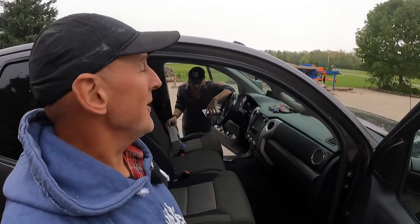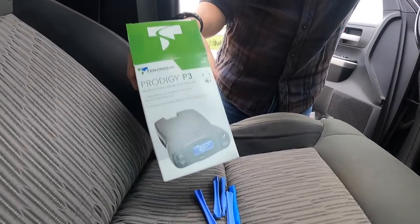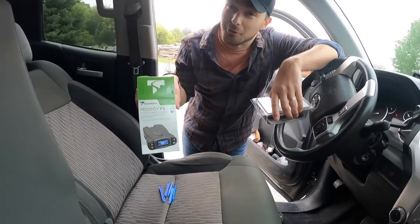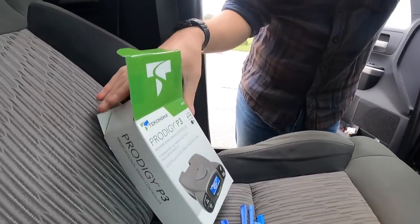My mechanic — my son — is entering the vehicle right now. He put this same unit into his vehicle. He also has a Tekonsha Prodigy P3.